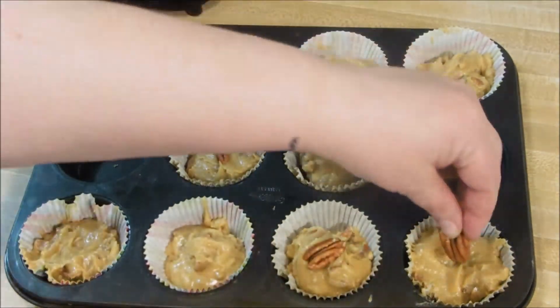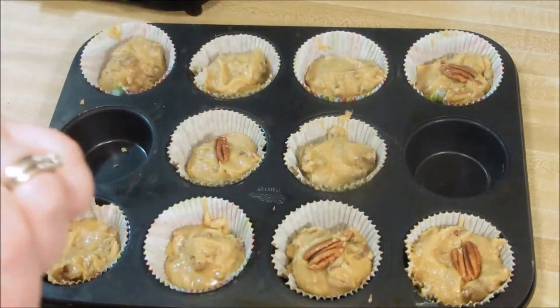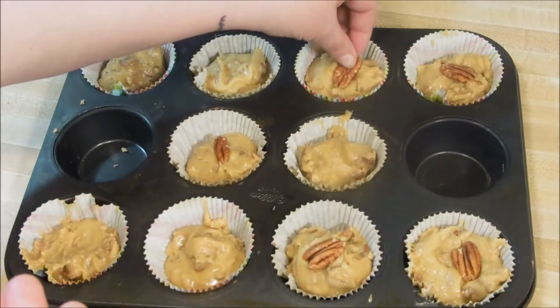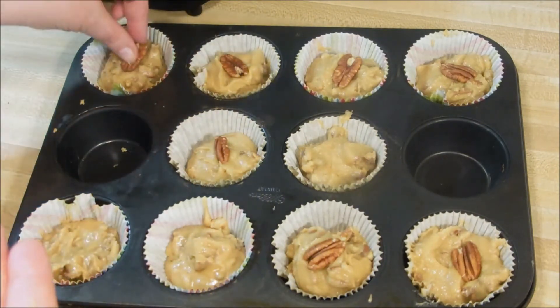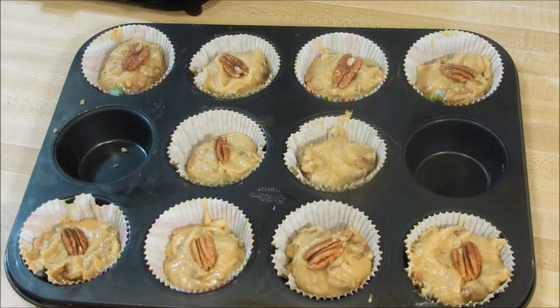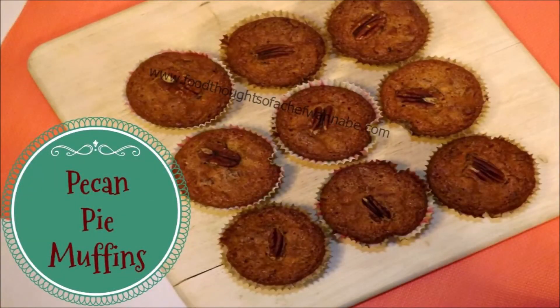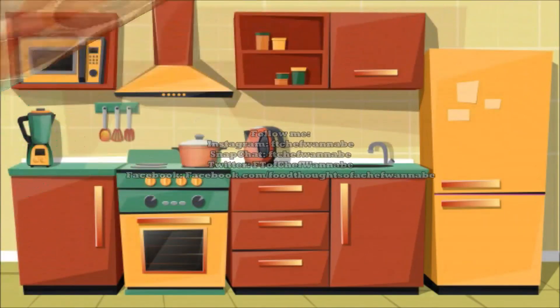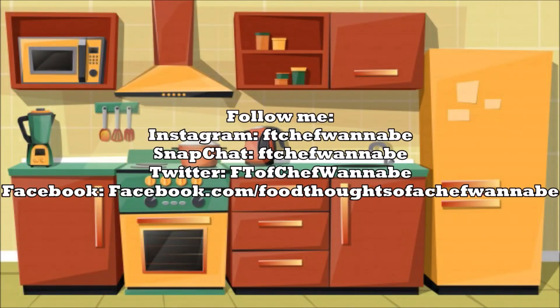They are delicious. I topped mine with a pecan half — I bought pecan halves, chopped them for the batter, and then put a half on top for decoration. I hope you will enjoy these as much as we did. I hope your holidays are blessed and beautiful — I know it's not an easy time for everybody, but please don't forget to always try to be grateful and to always eat good food. Bye, friends!